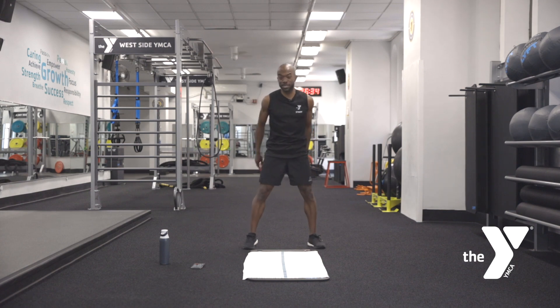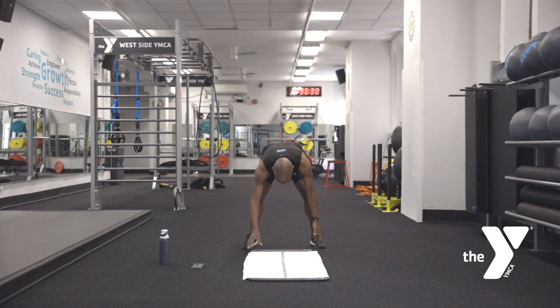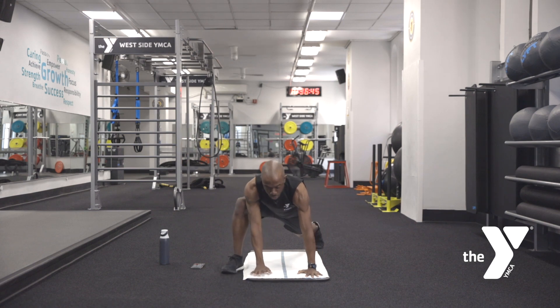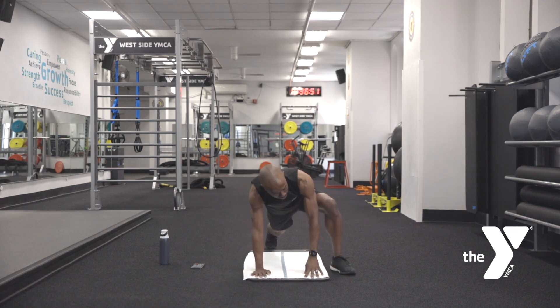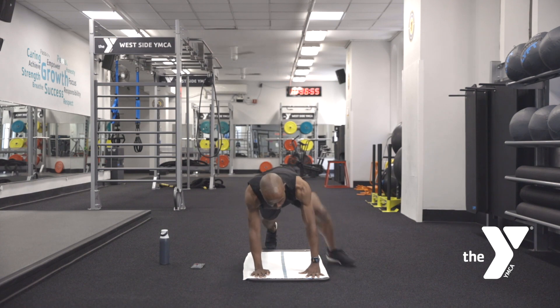Now the first one's free, the second one's going to cost us a bit. Inhale up, exhale reach down. You're going to walk out into a high plank position. Once you get into the high plank position, take your right foot and step it to the outside of your right hand. Feel that stretch, let the hips rock a little back and forth. Inhale, exhale, step it back. Take the left foot to outside of the left, same deal — inhale, exhale, step it back.